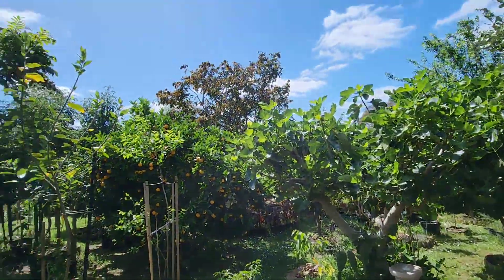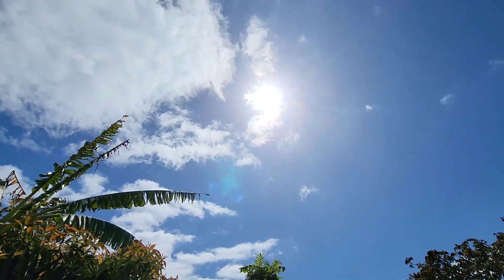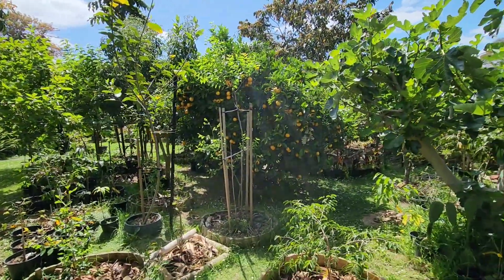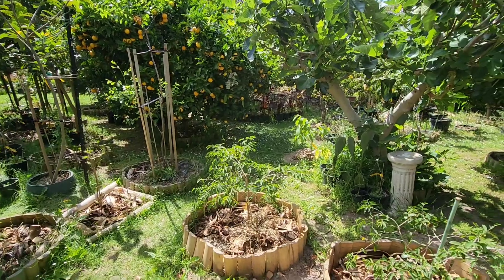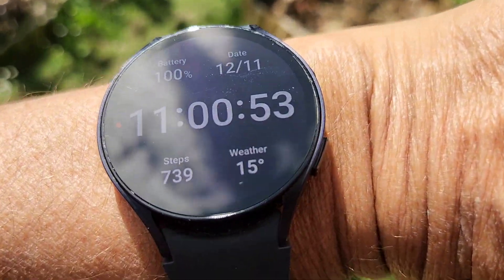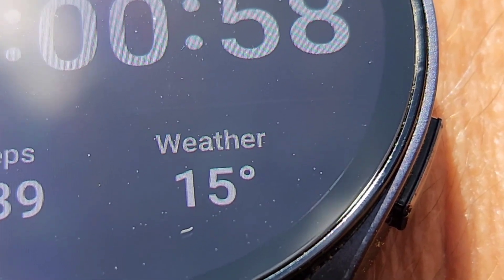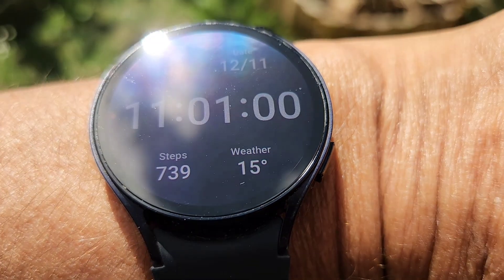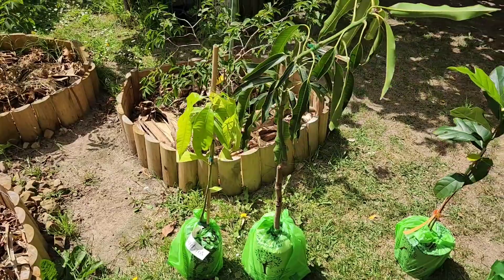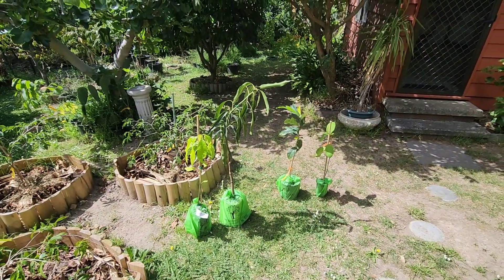It might look hot here because of the bright sun in late spring, but it's easy to be fooled here in Melbourne because of that. The actual temperature is only 15°C — only 15 Celsius at 11 in the morning. So that's winter — actually it's colder than winter in the tropics.